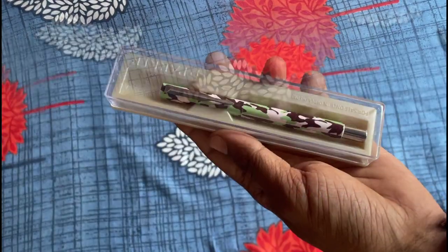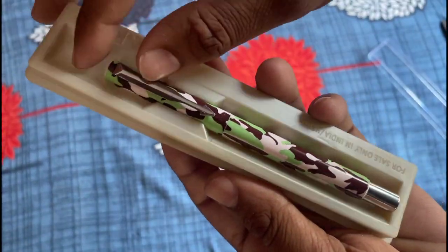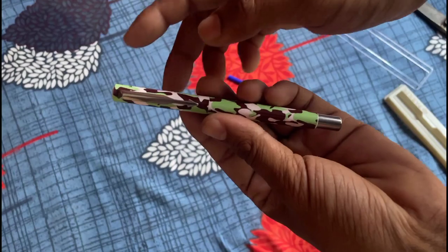Now check out this camouflage design. It is a real head turner and perfect for those who love the outdoors and adventure.